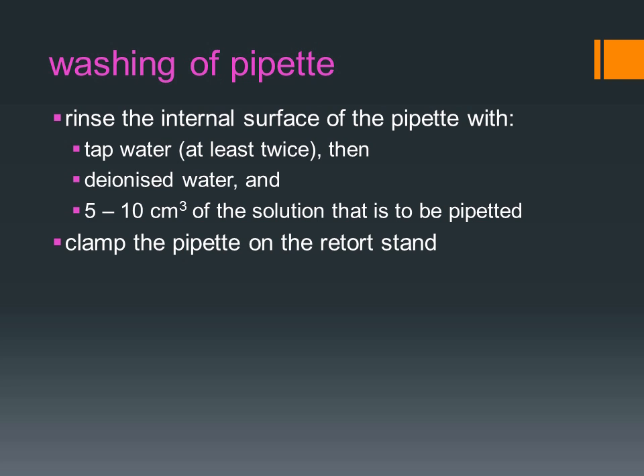After the pipette is clean, clamp the pipette on the retort stand. Watch the two videos in the next part to learn how to wash and use the pipette.